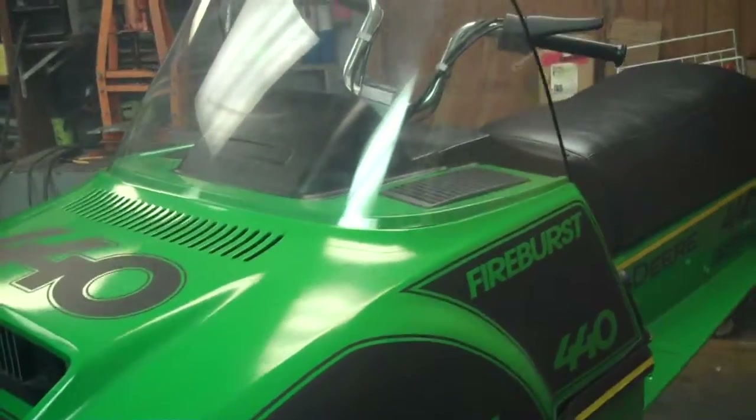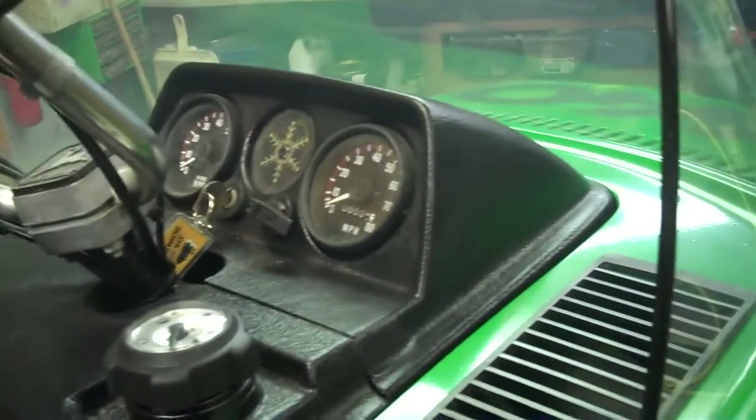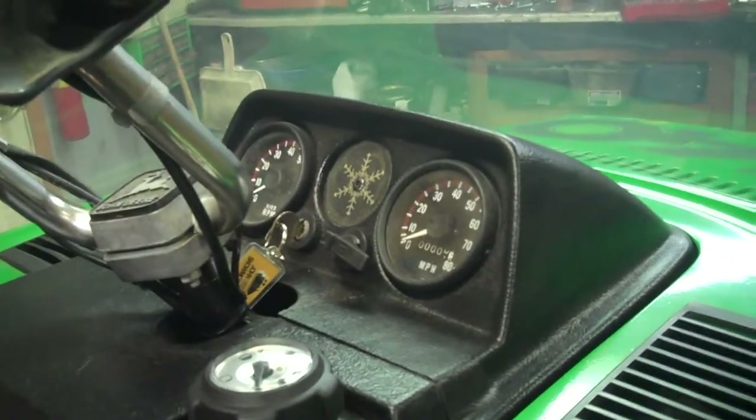Got good skis on it. Has a brand new windshield. I think a new front grille. It has a brand new custom seat cover on it. Has a new gas gauge. Has a John Deere snowmobile keychain on it. It's got a nice John Deere snow flap on it. Real nice straight grab bar.